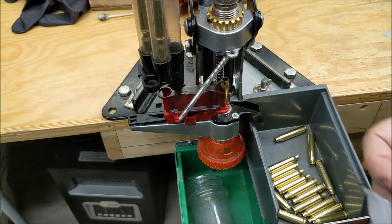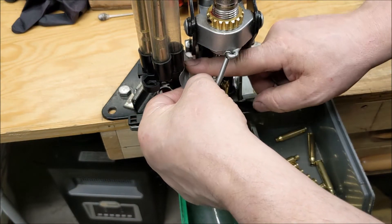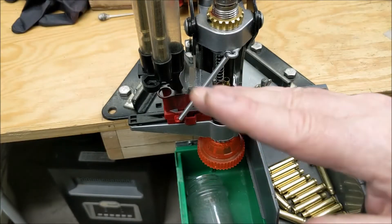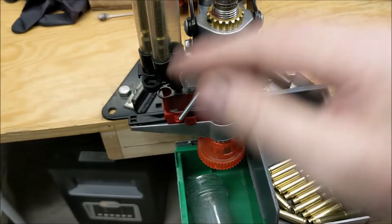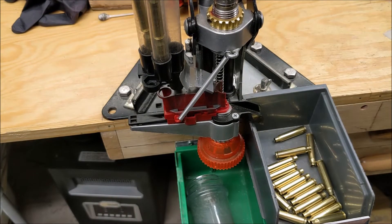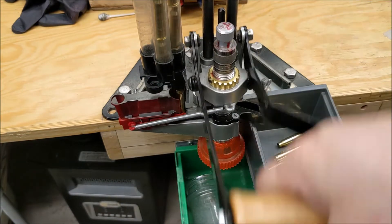That's really all there is to it — it's just getting it adjusted so that it's slow enough, and when it operates, it operates squarely. It doesn't tilt. There's a little loose there — tighten that up.